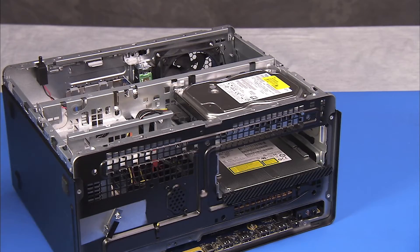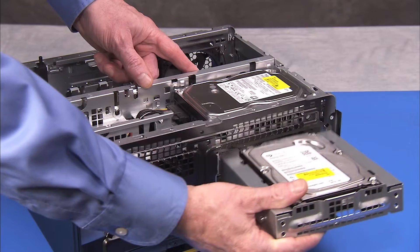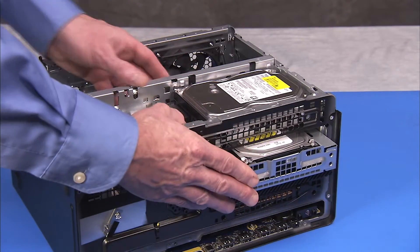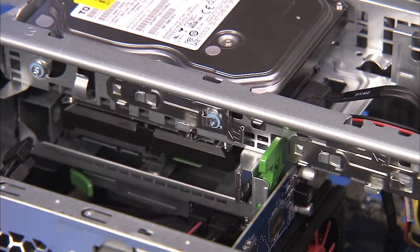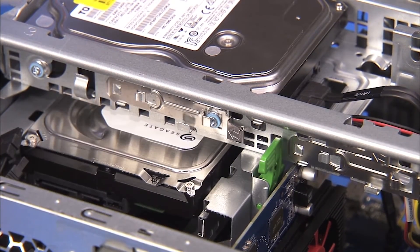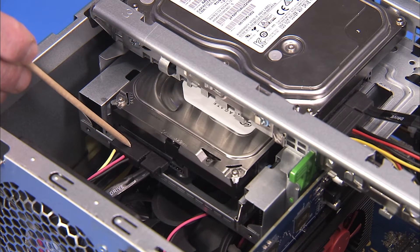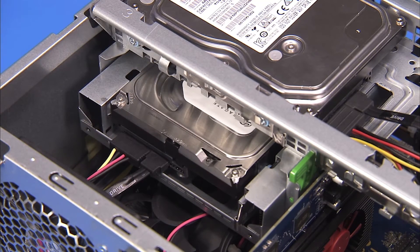To replace the assembly, align the screws to the guides and slide the drive adapter assembly back until its green release latch snaps into place. Then replace the power and data connectors to the rear of the 3½ inch hard drive.